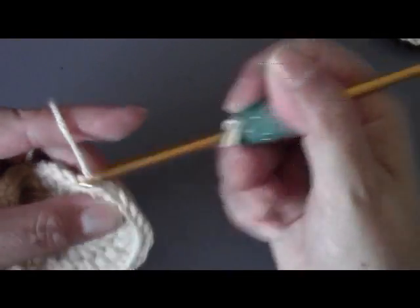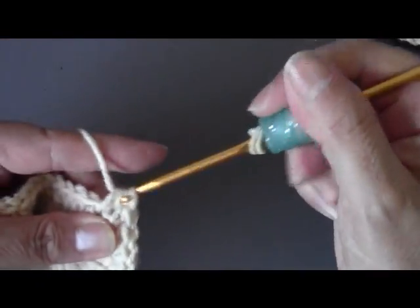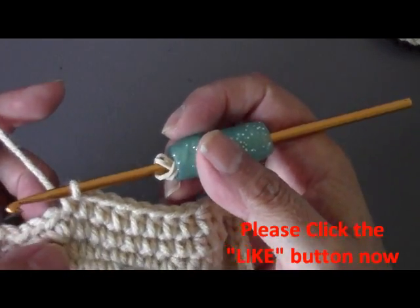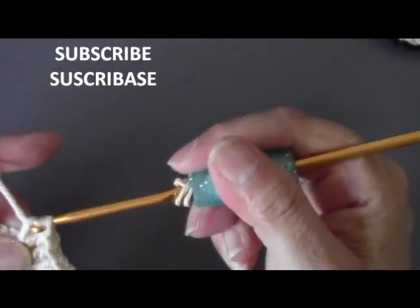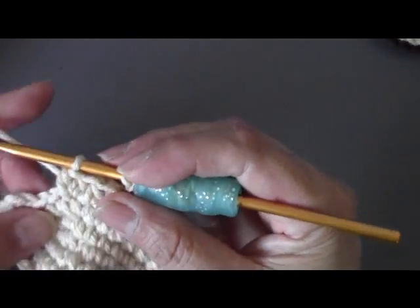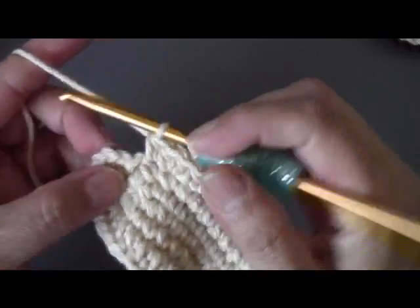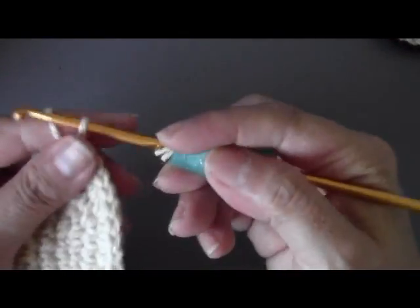Now we're going to do the same thing on this side — one half double crochet in each of the next 14 chains: one, two, three... up to 14. After the 14 half double crochets, do two half double crochets in the next chain: one. Then one half double crochet. Then in the very last chain, do two half double crochets: one and two. Now slip stitch into your first stitch to close it off, and fasten off. This is the first sole completed!